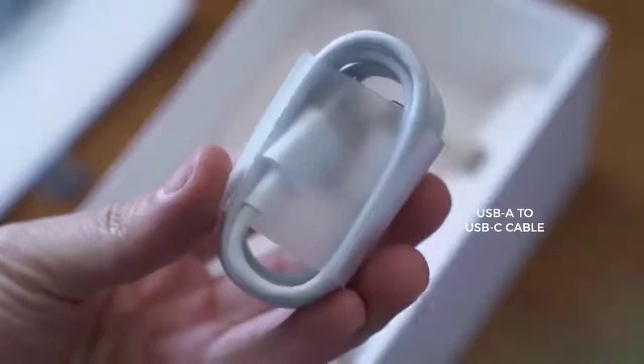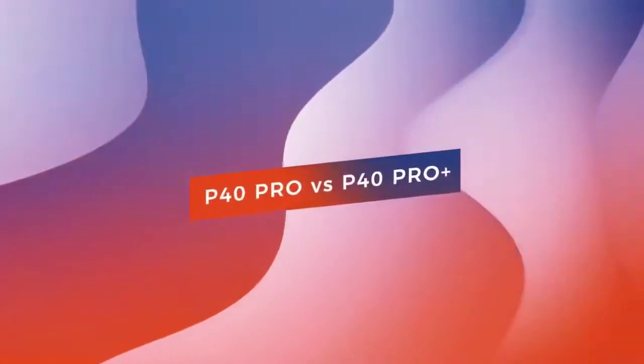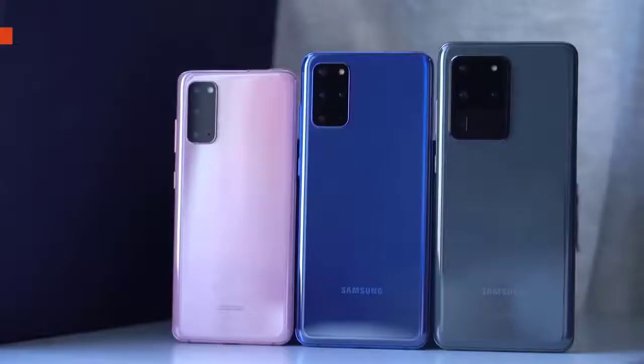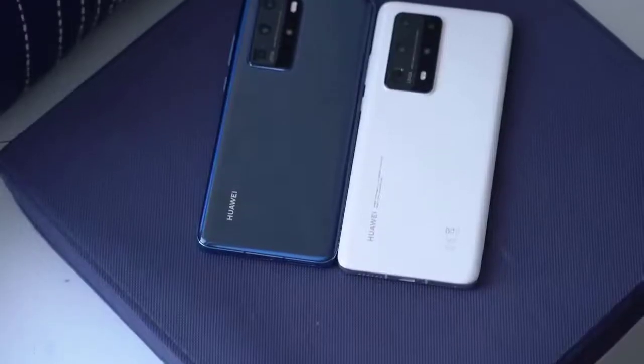The biggest difference between the two on the outside is the choice of build material. The P40 Pro Plus is made of ceramic instead of glass — a material that shouldn't scratch as easily. It's available in black or white. I chose the white model because it doesn't reveal smudges as much as the black one.